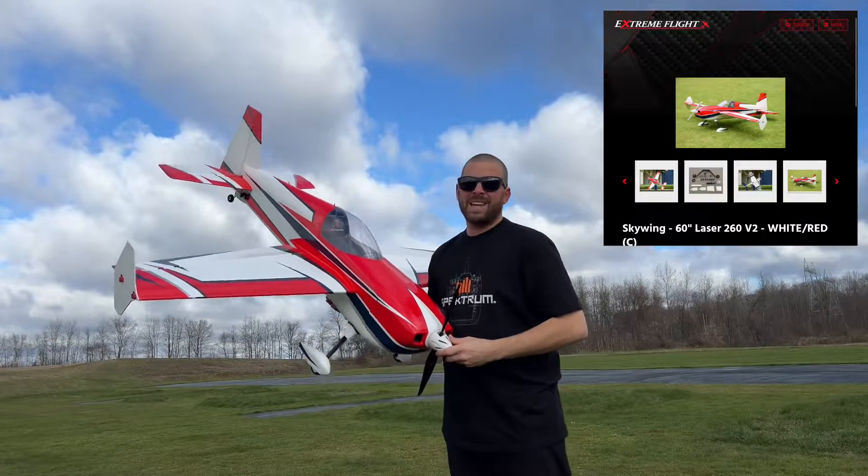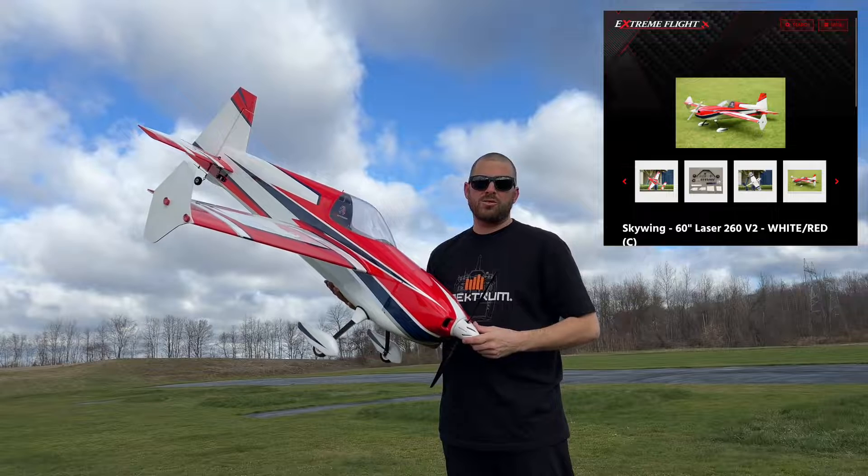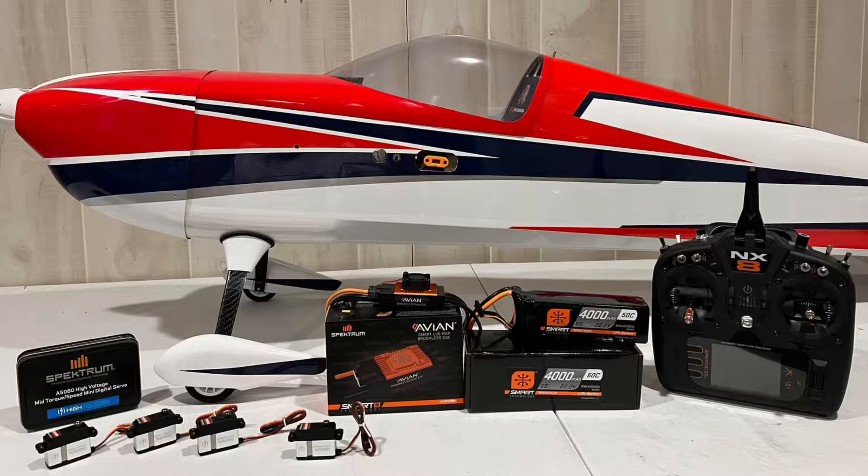Hey guys, Chris Ryber here. Welcome back to the field. This morning we're going to do a maiden flight and some fun little acrobatics with my new Skywing 60-inch Laser 260 V2 powered by Spectrum.